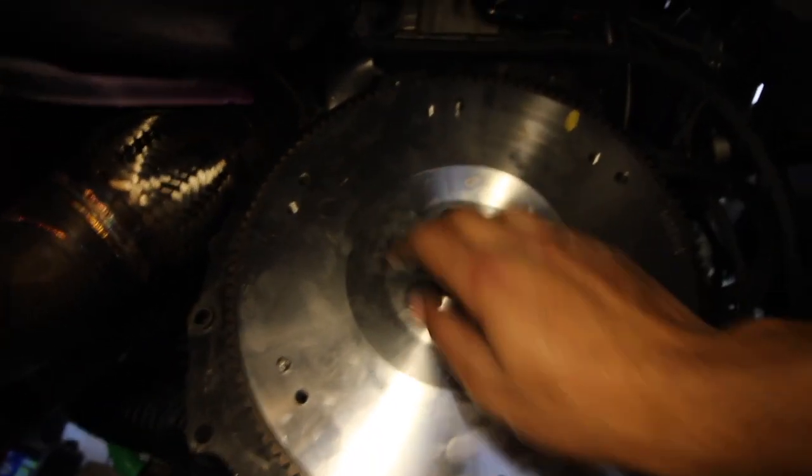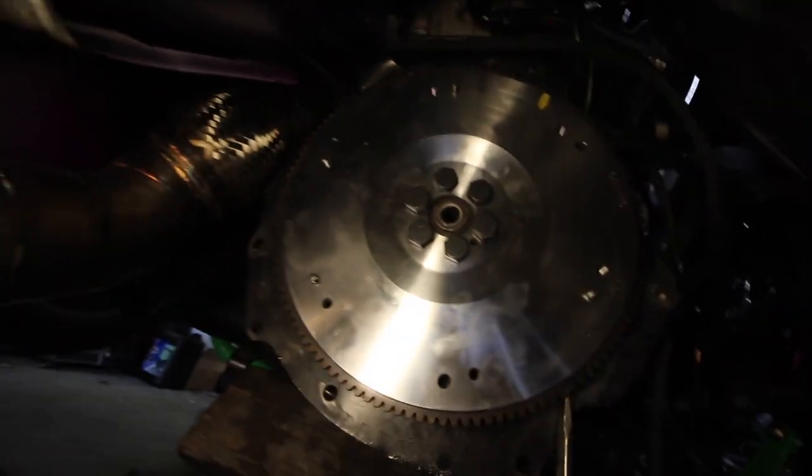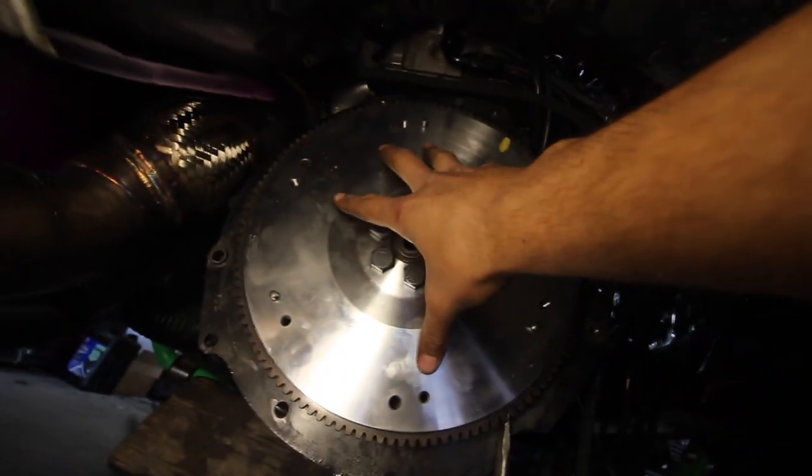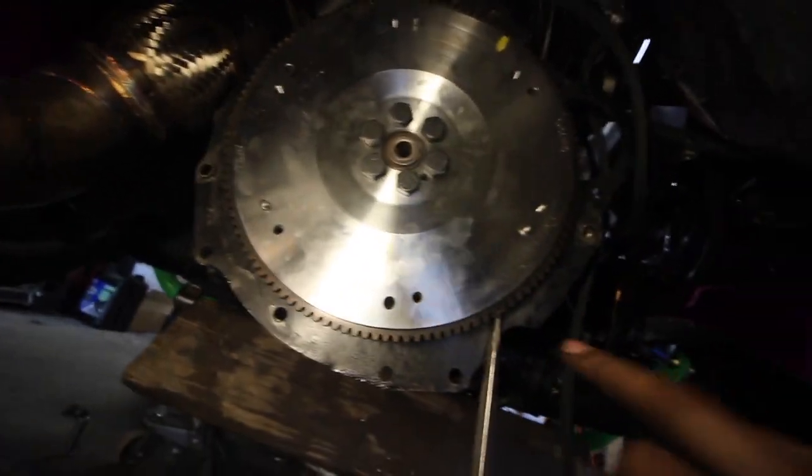Next thing after you've got those in there, obviously we started to torque them down. To do that, it's not as easy as you think. This is going to spin because this is connected to the crankshaft of the engine. So this is what we've got going on here — I've got my super long screwdriver. You can kind of wedge anything that you guys can figure out, depending on your situation and how your car is jacked up.